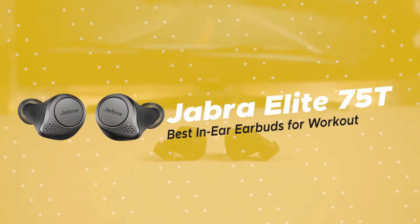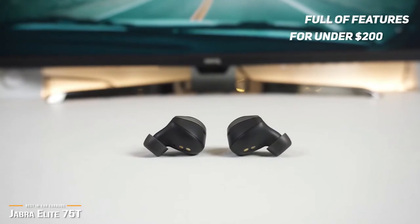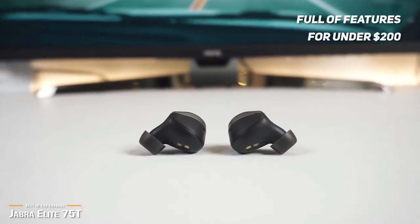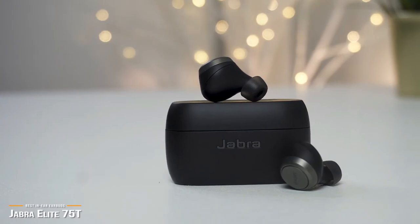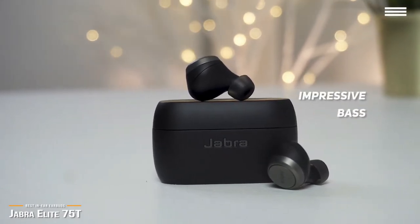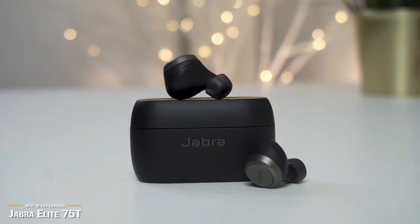Next is the Jabra Elite 75T, our pick for the best in-ear earbuds for workout. If you prefer to have true wireless in-ear earbuds for under $200, the Jabra Elite 75T offers amazing sound quality, extended battery life, sleek design, built-in accelerometer, and passive noise cancellation. Not only does the Elite 75T have impressive massive bass for its compact little size, but for hardcore audiophiles, the in-app equalizer and customization features will take your listening experience to new levels.